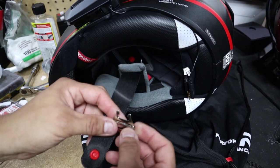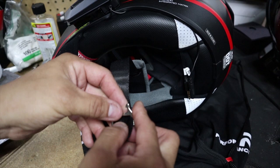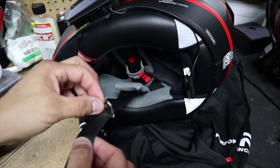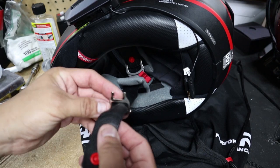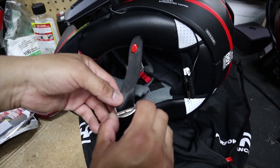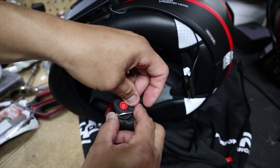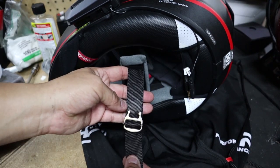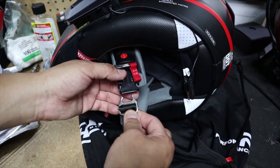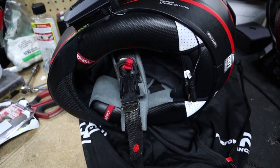Grab this and loop it in — put it up through here. This is the part where you want to wear your helmet and adjust it to where it feels comfortable. Just put it on lightly, try out the helmet, then adjust it. Once you get it right, push the little tab up and loop it through. Then to snap it into the buckle, push it through and wait for the click — and you'll be secure.